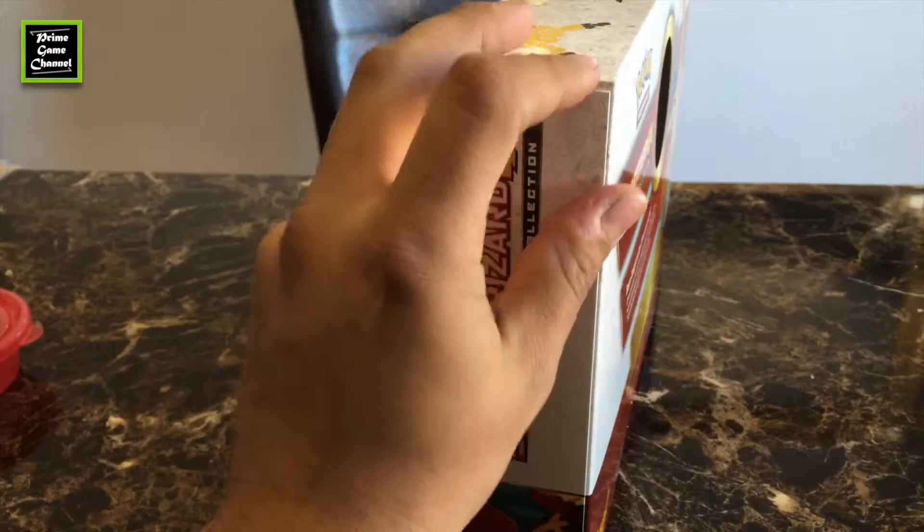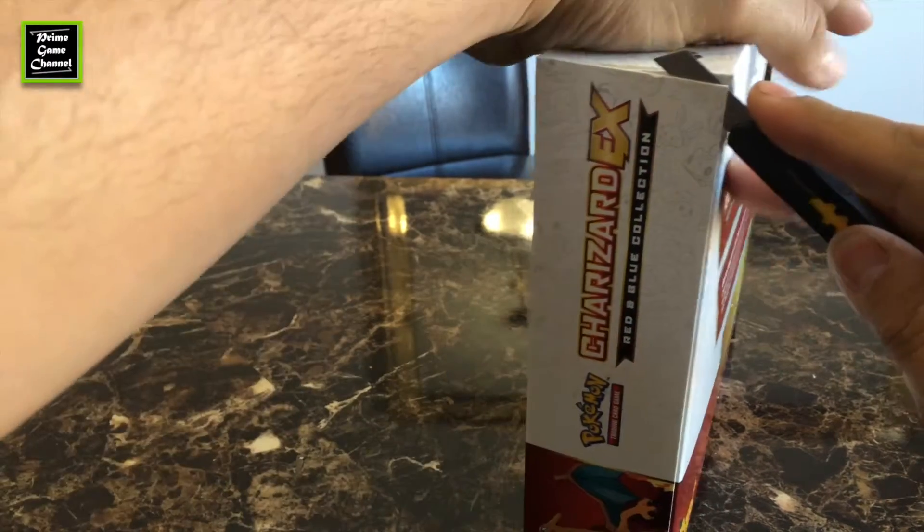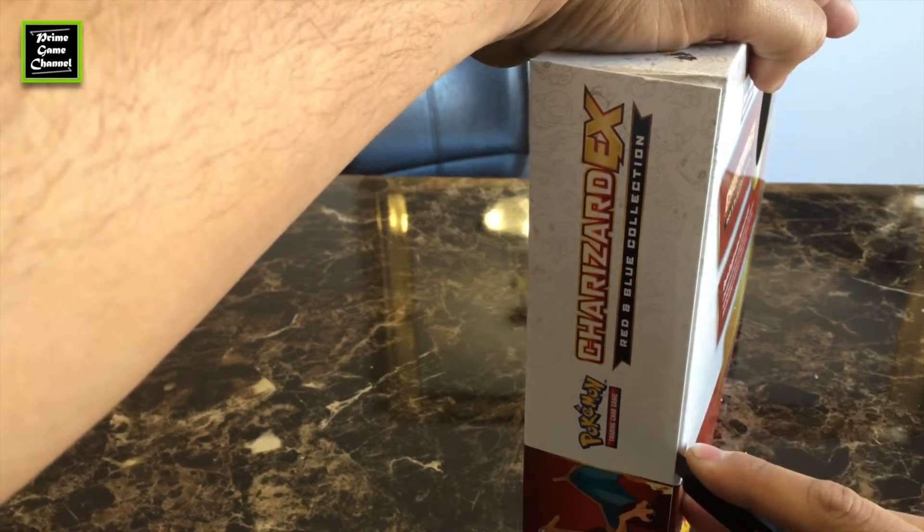We're gonna open it now. I definitely want to preserve this box, so I'm going to use this exacto knife to cut it open.